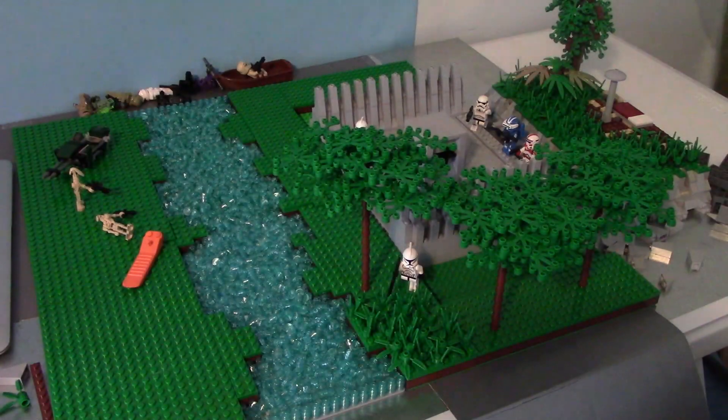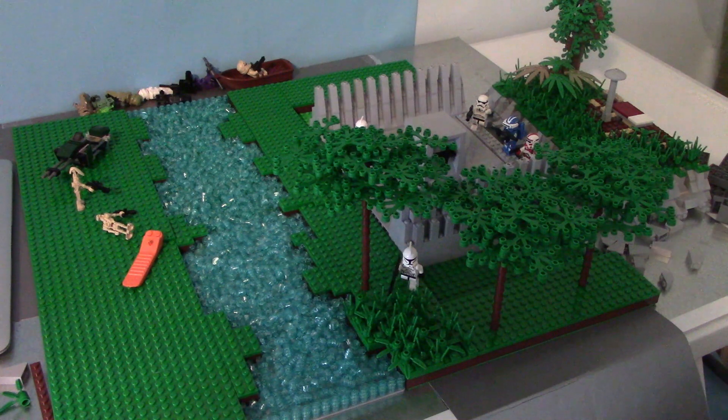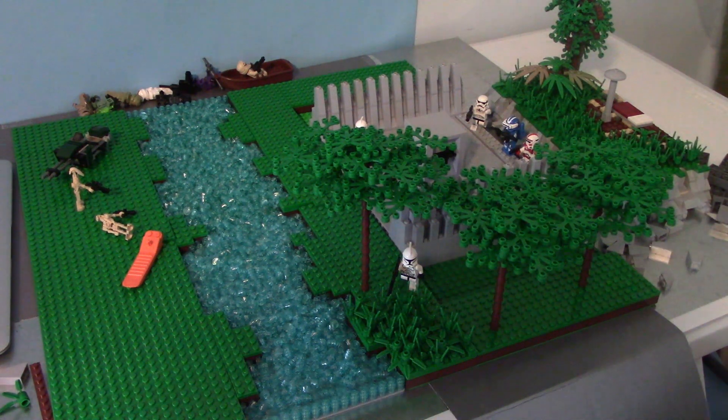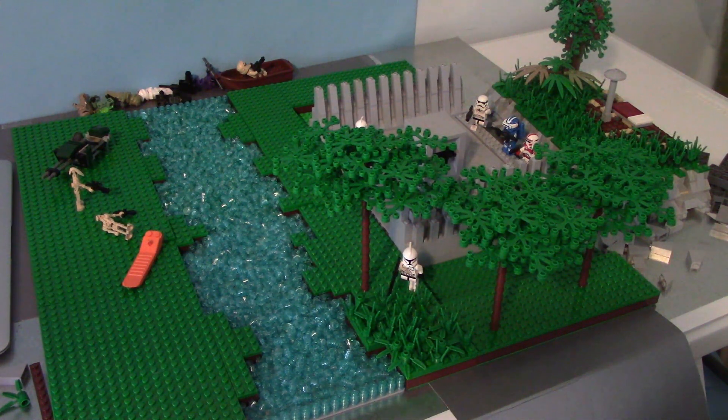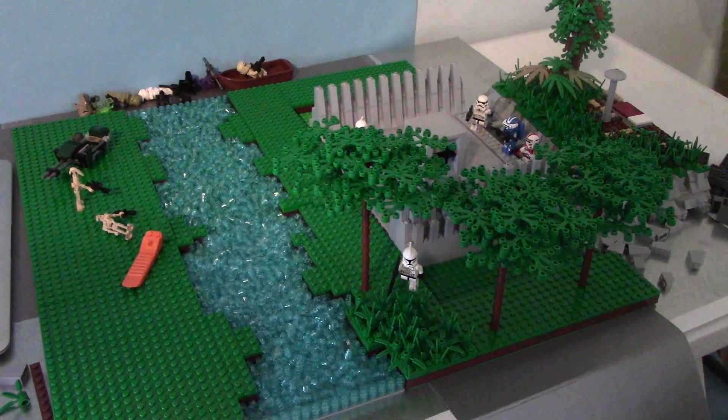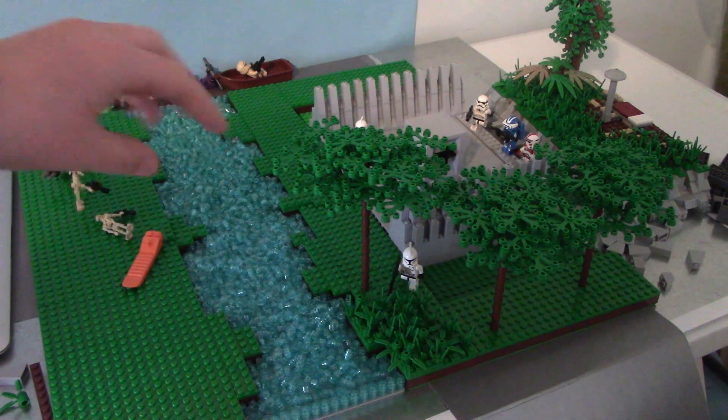We've also got a completely new plan for the base. It used to be a mountain base and I actually started the mountain, but I didn't like how it looked, so now it's going to be a building. I've never built a building before but that's going to be the fun and the challenge of this MOC. We also decided the bridge across the river is going to be man-made.